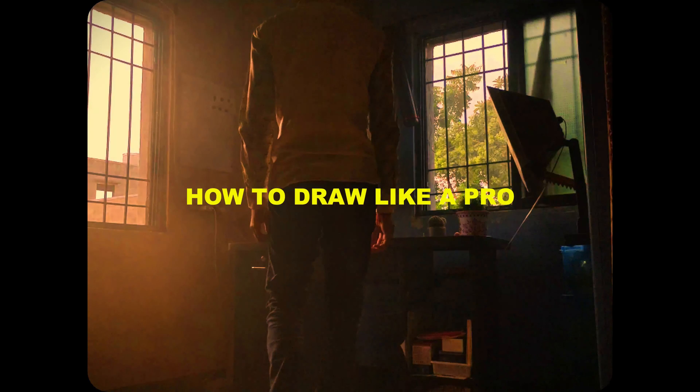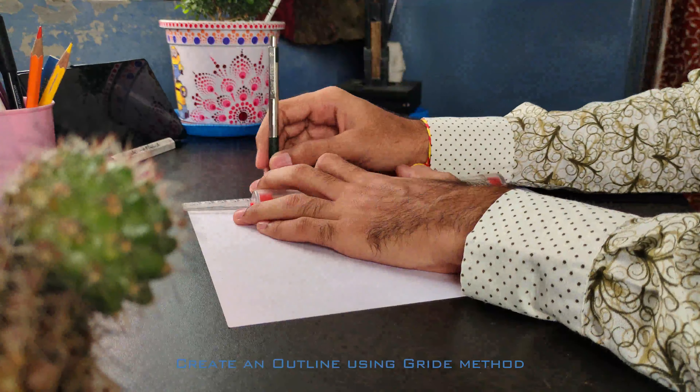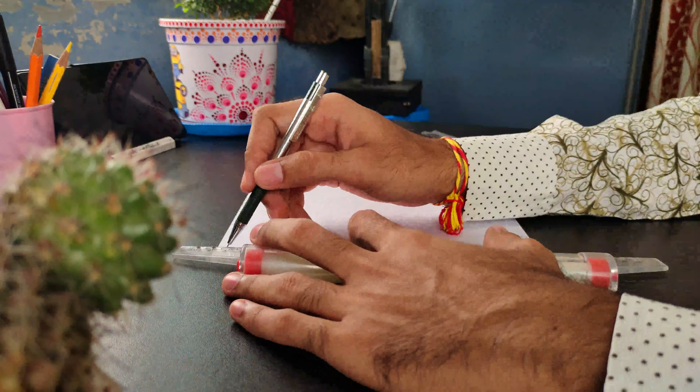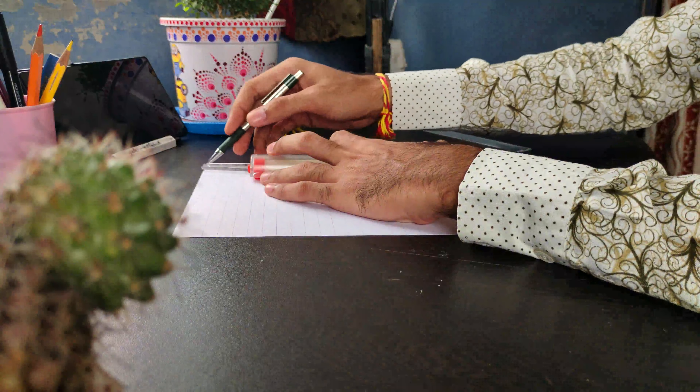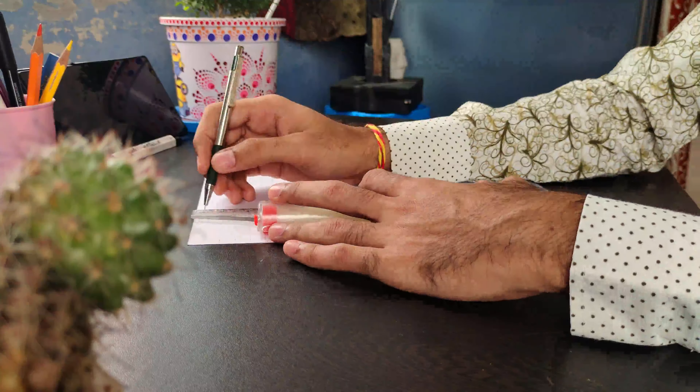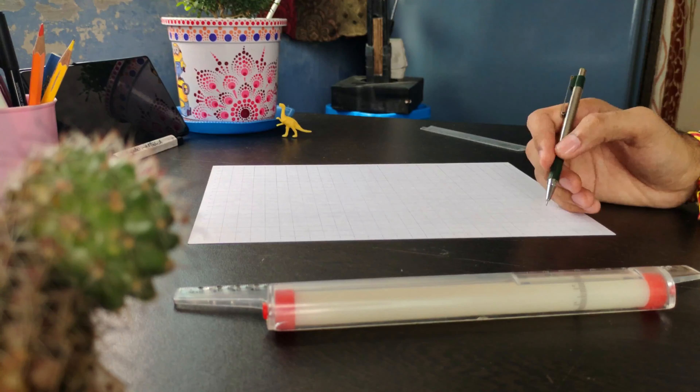Today I will teach you how to draw like a pro. First, create an outline using the grid method. It also has diagonal line drawing inside the square box in the face area so that the face is absolutely perfect.